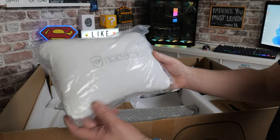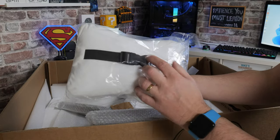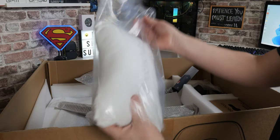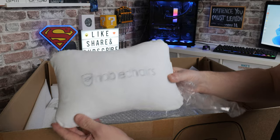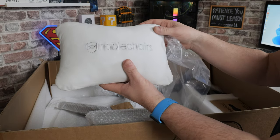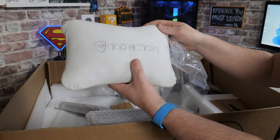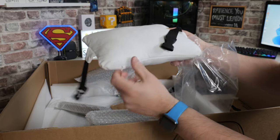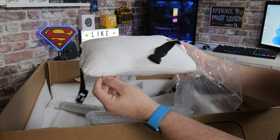Next up is the headrest cushion — again with elastic on the back, finished in the same kind of fabric, really plush and soft. You can unclip it and put it around the back of the chair. It also has a zipper on the bottom so you can unzip it all and stick it in the washer.